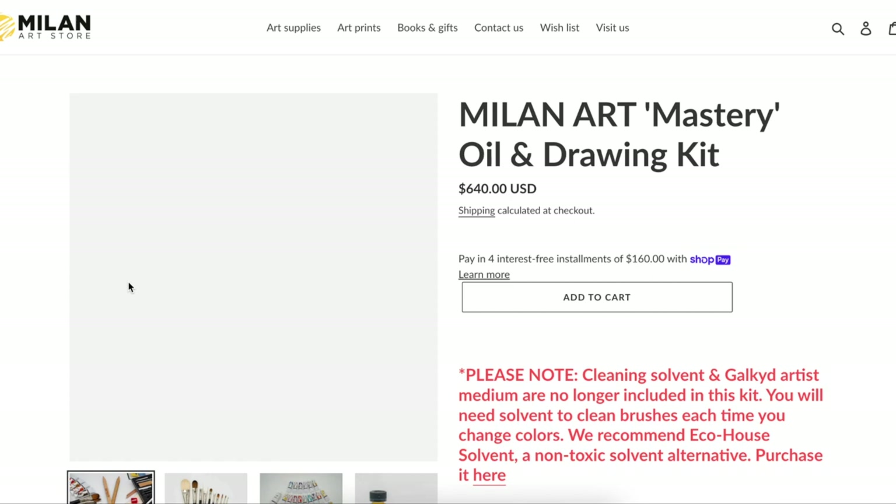I know it sounds like a huge leap, but I want to say first and foremost I think both kits are good. Both kits would get you started and going in the right direction, but I really do recommend getting the full Mastery Kit because it gets you more of what you'll need. Art supplies get really expensive, and I think Milan offers these things in a more affordable way when you buy the full kit than when you go to the art store and try to collect all these items on your own.